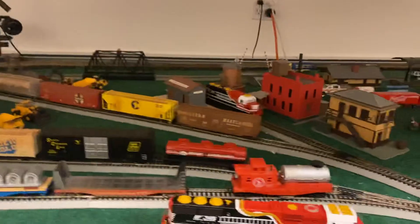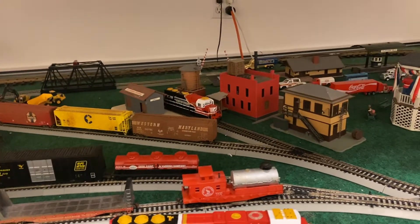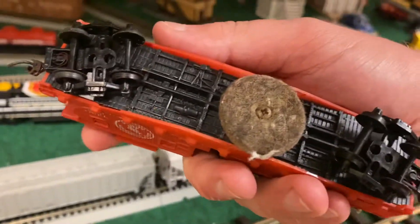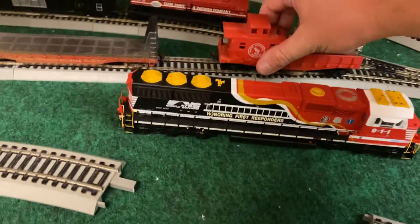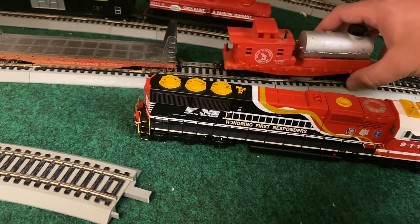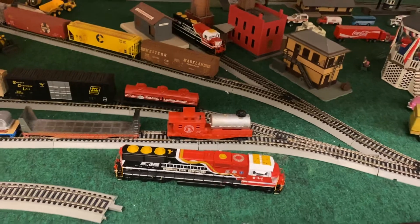This track clean car is actually a Bachmann — or maybe a Tyco, let me take a look. It doesn't say, but it was made in Hong Kong so I imagine this might be a Tyco. I replaced its couplers because I might want to start using this one to buff the track up a little bit.